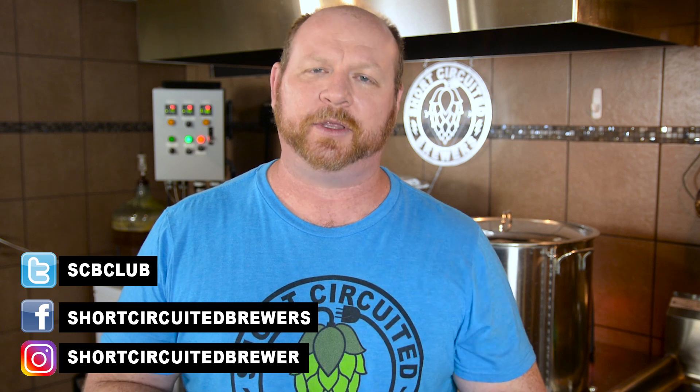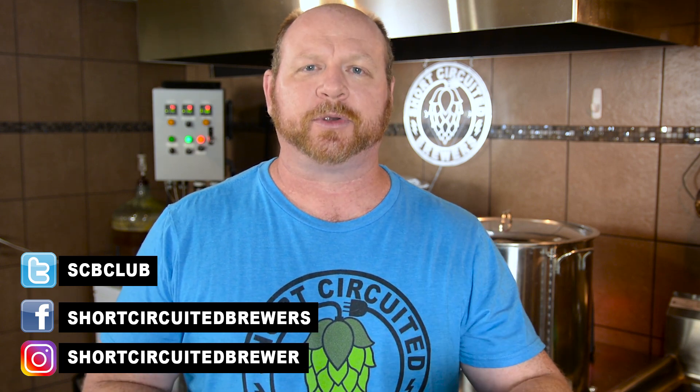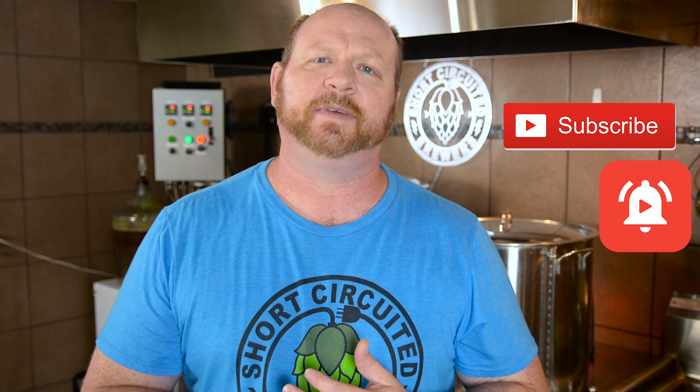Hey, how's it going? My name is Brian. I'd like to welcome you to the channel. If you're interested in electric brewing DIY how-to videos just like this one and all other home brewing related stuff, be sure to click the subscribe button and click the bell so you don't miss the next video.